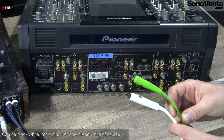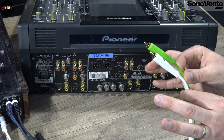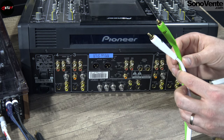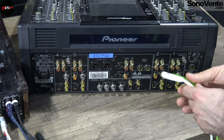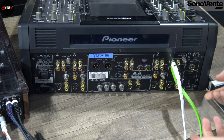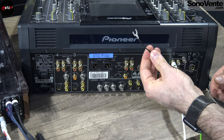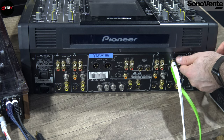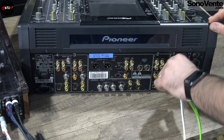First, the main connection — in French we call it LCA, but in English it's also called cinch or RCA. It's the main connection for DJs. You can use it for input/output, for CD players, multimedia players, and for turntables. You can plug the right and left channels directly. If your turntable needs a ground screw, you can connect it with the small screw here.